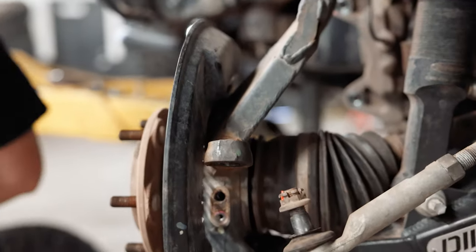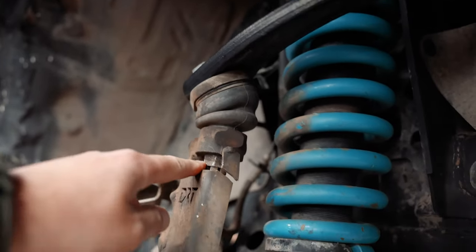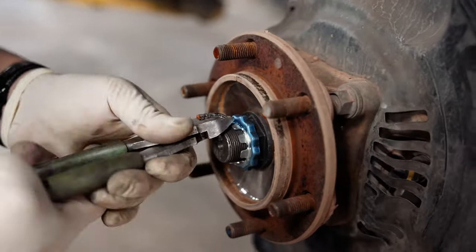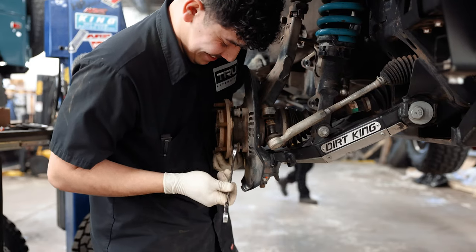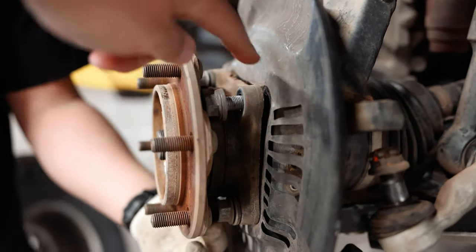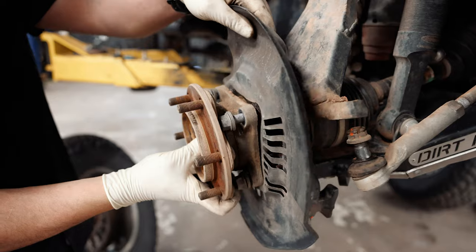Now we should be able to remove the knuckle bolts on the bottom and pull this whole thing out. We have to turn it around to be able to get this nut because it shifted and it looks like it bent, which cracked this. Once you have all those 17mm bolts loosened all the way, take a flathead pry bar and work your way around to get the whole wheel bearing or hub assembly off.